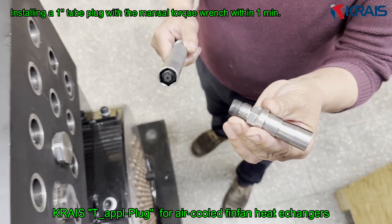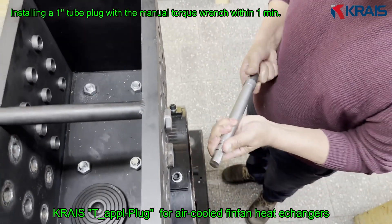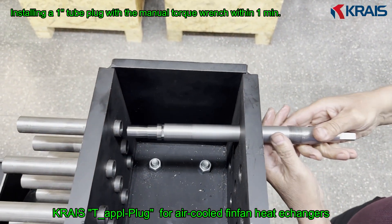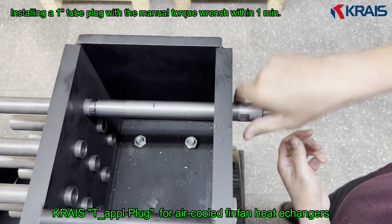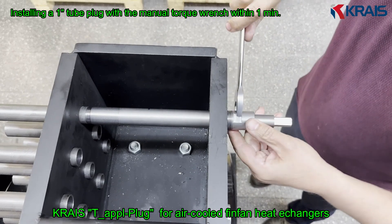Introducing the Krase T-Apple, a high-performance torque-controlled tube plug designed for FinFan air-cooled heat exchangers. The T-Apple system uses precise torque to create a secure radial seal inside the tube, without deforming it, without hydraulic equipment, and without complexity.